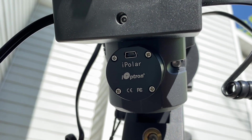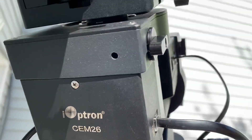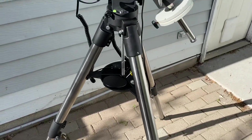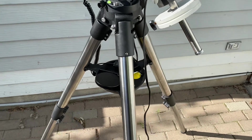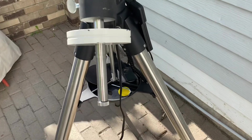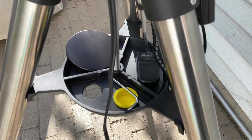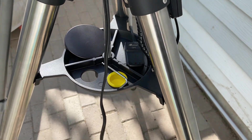It does require a USB cable to power the iPolar up to get it to work. Going around to the front, it is sitting on a 1.75-inch LiteRoc tripod — that's iOptron's replacement for the previous generation 2-inch tripod. It's just as stable, and it does have a nice spreader tray with a bunch of eyepiece cutouts and some areas for accessories.